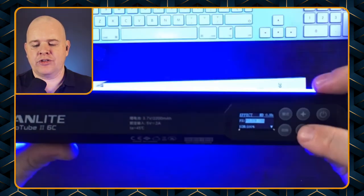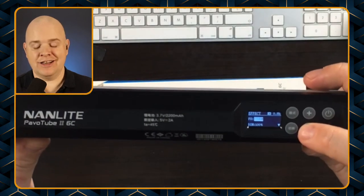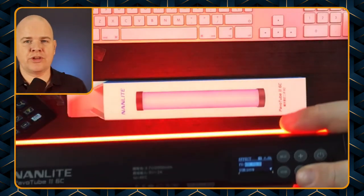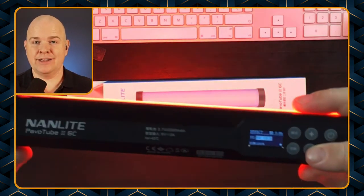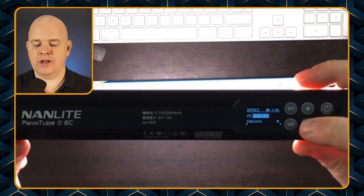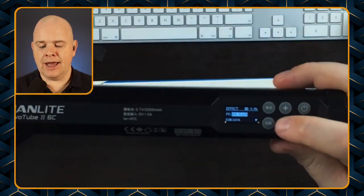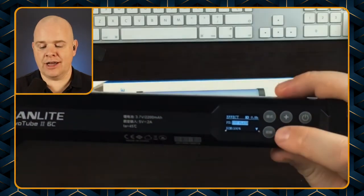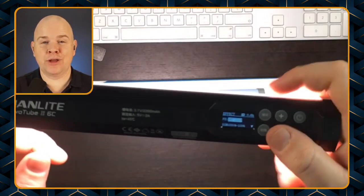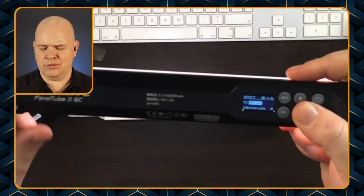Let's have a look at some of the other effects. There's 'police car', then this one is 'storm' — simulating lightning — this one is 'hue pulse' which is just pulsing on whatever color you had the hue setting on before, and the same for the white light, so pulsing at whatever color the white light was set to.